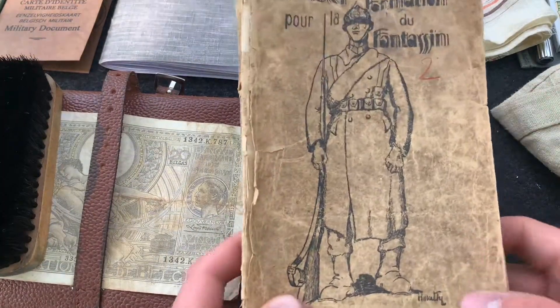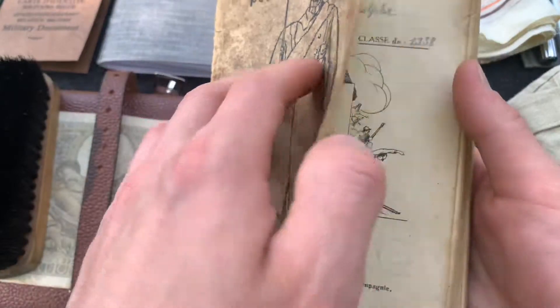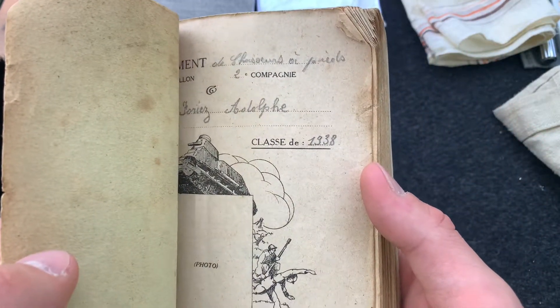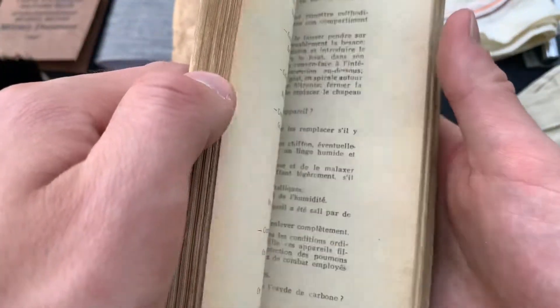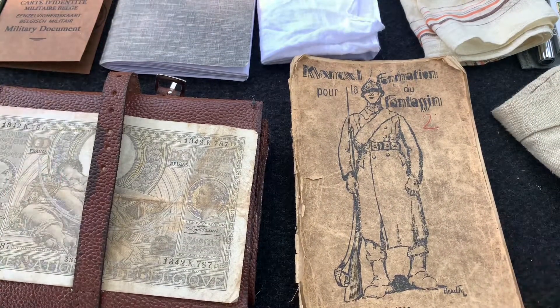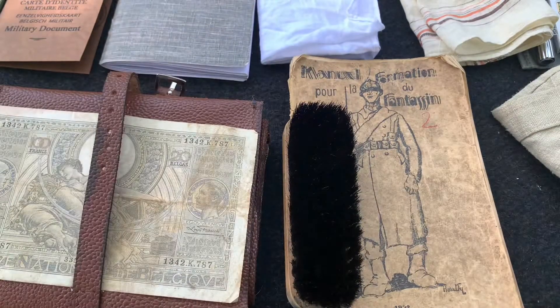And right here we have a formation manual. This one's a 1932 model, but they were used up until at least 1938, and I'm sure by 1940 they issued the exact same. Soldiers would most likely not carry this out to the field, as by then they are trained and know just about everything in that manual, but it's still nice to have. They could keep it at their barracks.